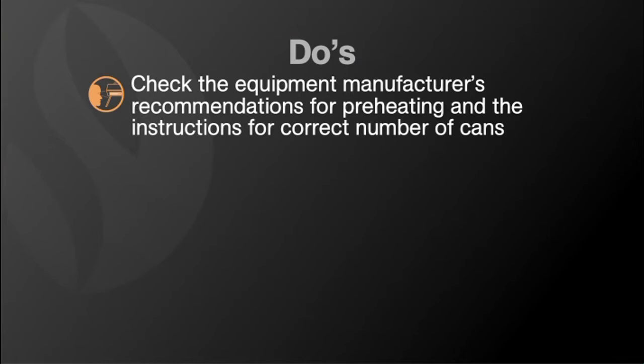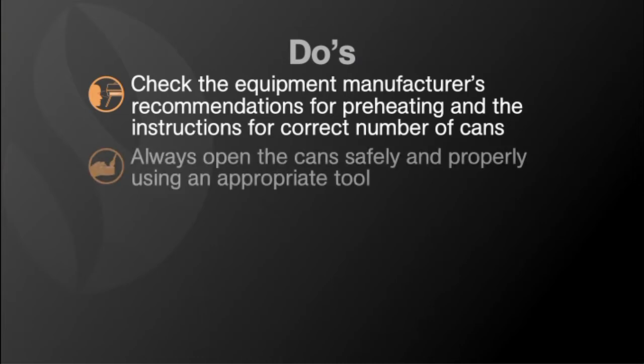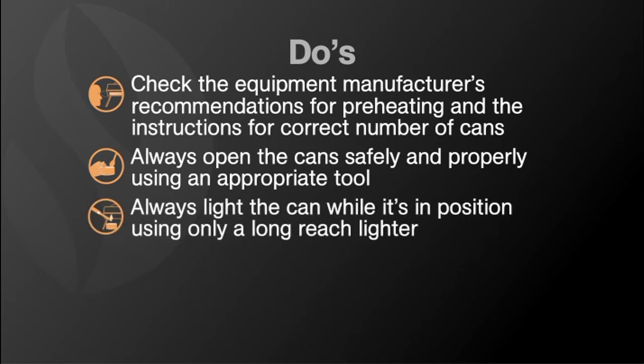Here are the do's. First, make sure you check the equipment manufacturer's recommendations for preheating and read the instructions for the correct number of cans to use. Next, do always open the can safely and properly using an appropriate tool such as a teaspoon.